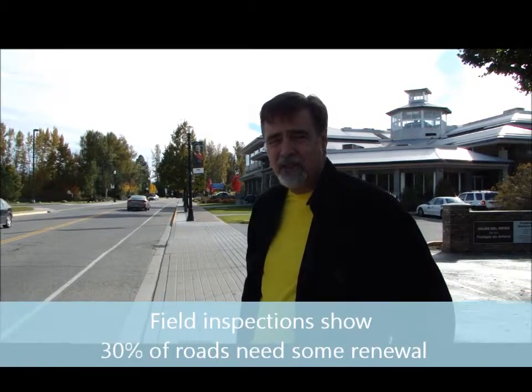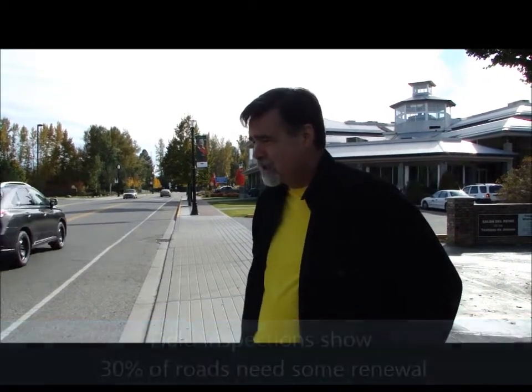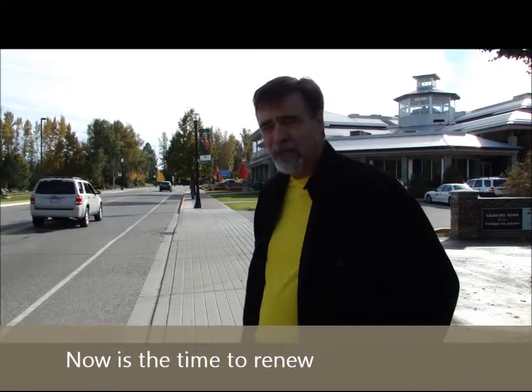This isn't as bad as some we've seen, but it's intermittent all the way down, and now's the right time to do it. So I would say about 30% are past where I would be trying to repair the surface and protect the base.